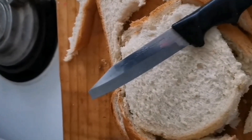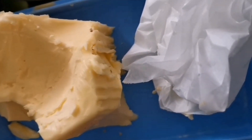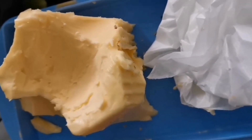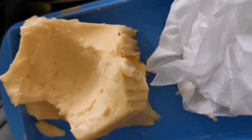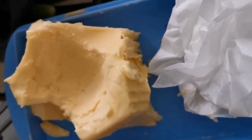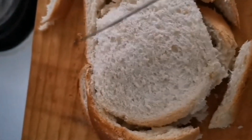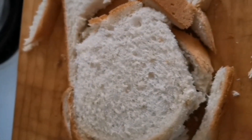Then I'm going to take the butter and spread it into the chaffle pan, or you can just use a pastry brush. After that, I'm also going to butter the bread from the outside to prevent it from sticking.